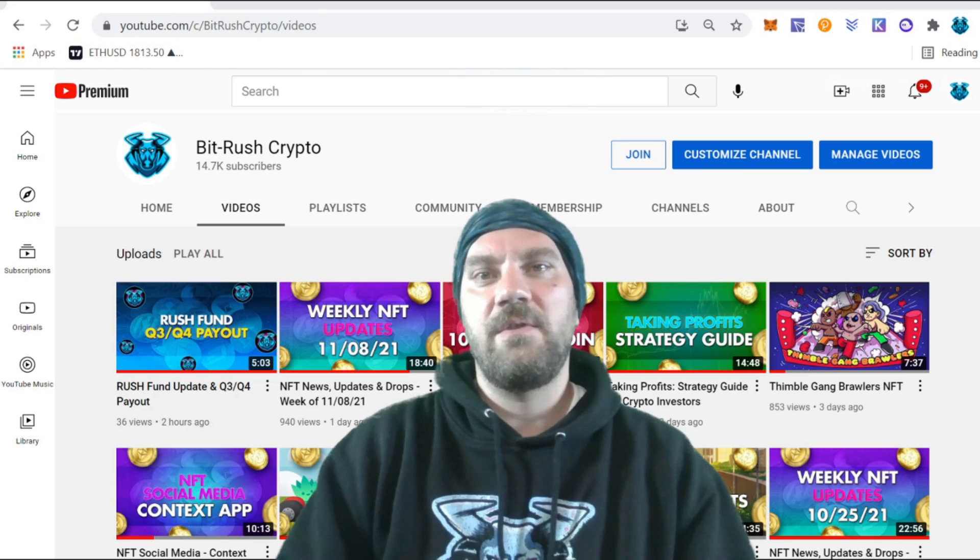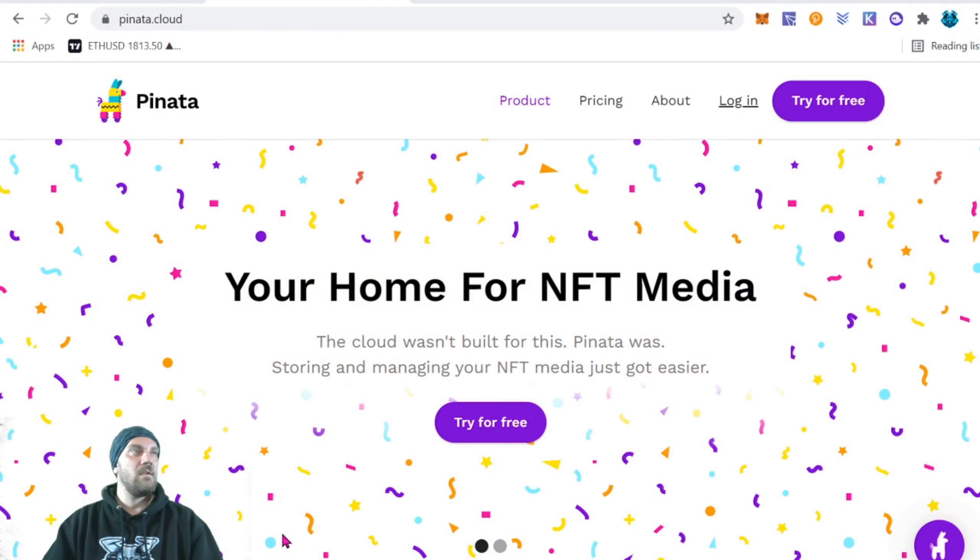Stick around, and before we get into the content let's smash that thumbs up and subscribe to the channel if you're not already. Come on over to pinata.cloud — this is what we're going to be using for our IPFS storage. There are other options out there, however this one is free for a small amount which is enough to do most basic projects.